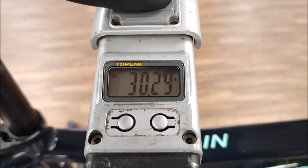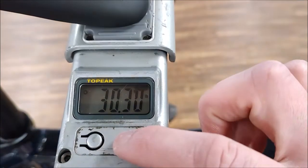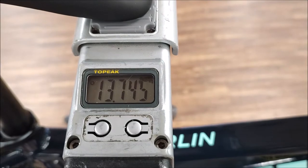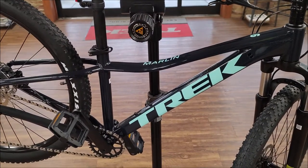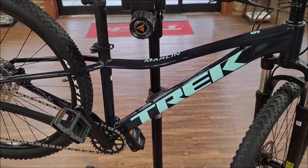Out of the box this thing is coming in at 30.3 pounds or 13.745 kilograms, and this is an extra small size. Thanks for watching — remember to like and subscribe for more videos.